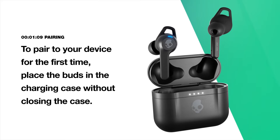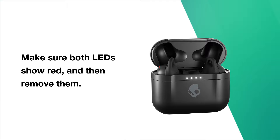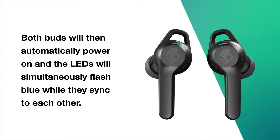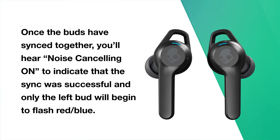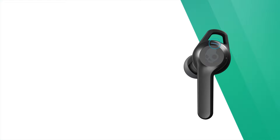To pair your device for the first time, place the buds in the charging case without closing the case. Make sure both LEDs show red and then remove them. Both buds will automatically power on and the LEDs will simultaneously flash blue while they sync to each other. Once the buds have synced together, you'll hear 'noise cancelling on' to indicate that the sync was successful, and only the left bud will begin to flash red-blue.